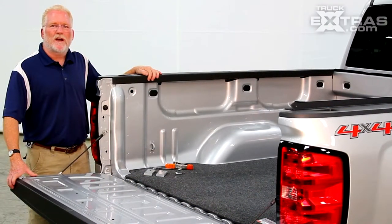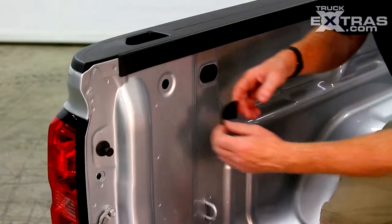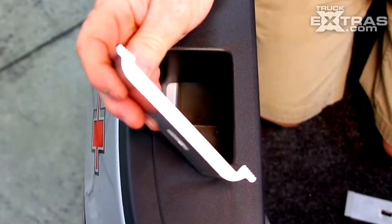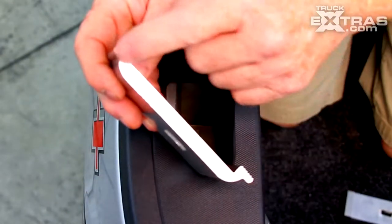Today I'd like to show you a few tips on how to install a 2014 Chevy GMC rear clamp. We start by installing our protective pad. Make sure you have your clamp orientation correct.